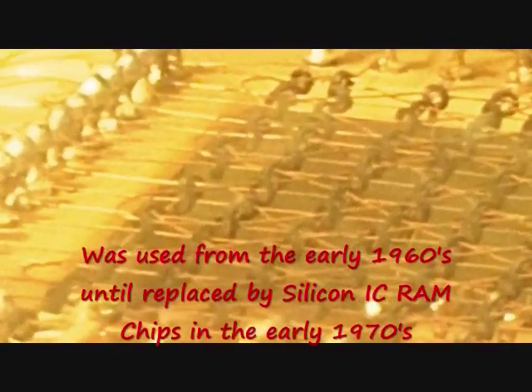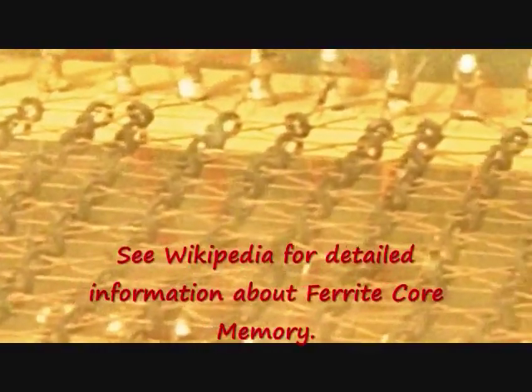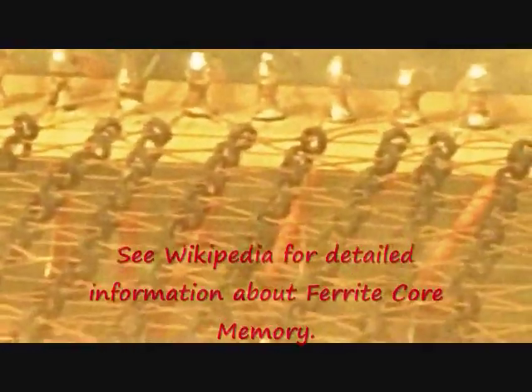These are fairly large cores. You can see the sense wires, the read wires, and the write wires going through the core stack here. It's a very beautiful little demonstration module.